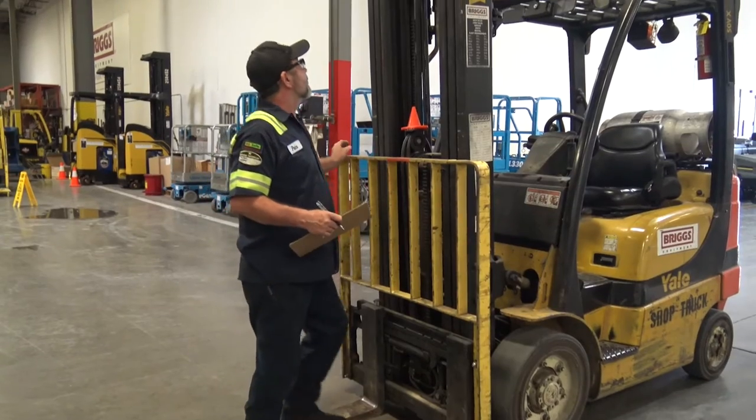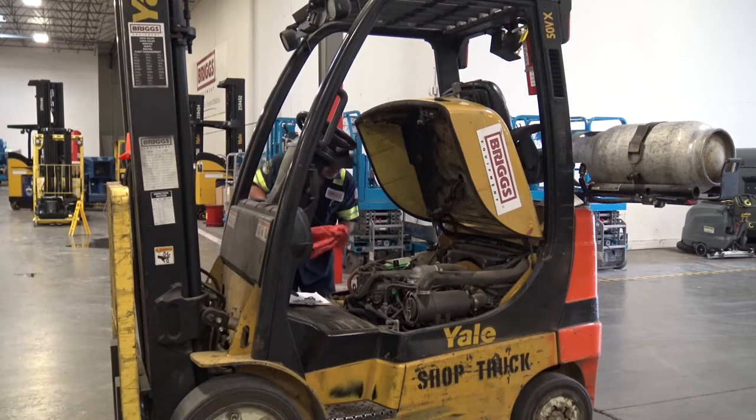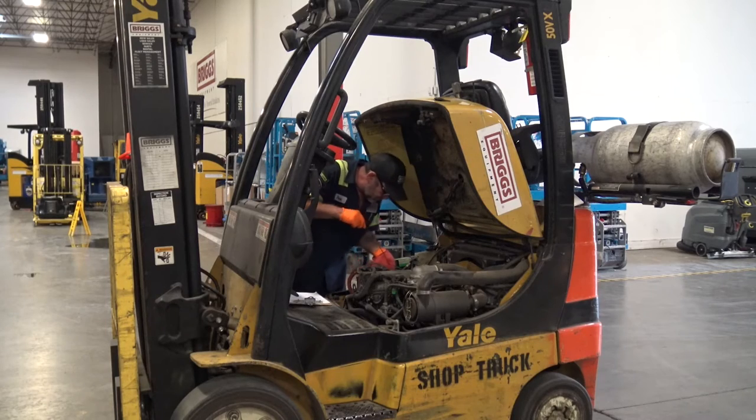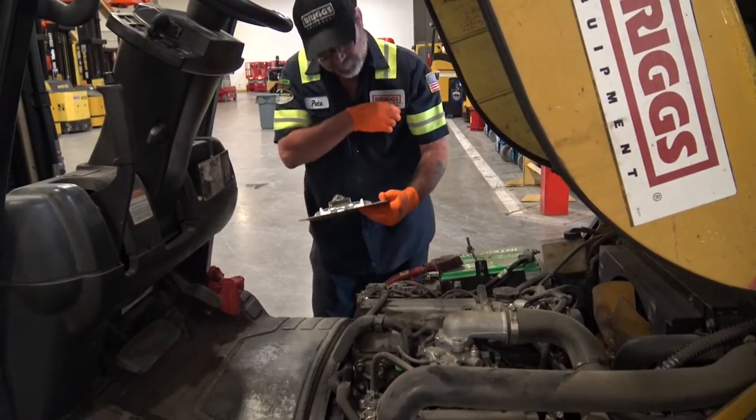OSHA requires that all forklifts be examined at least daily before being placed in service. If the forklift is in need of repair, defective, or in any way unsafe, it should not be driven and taken out of service immediately.